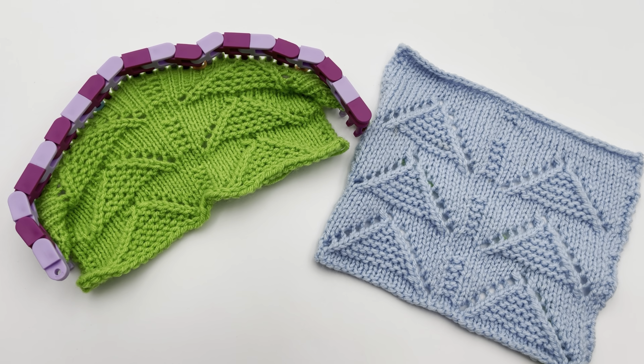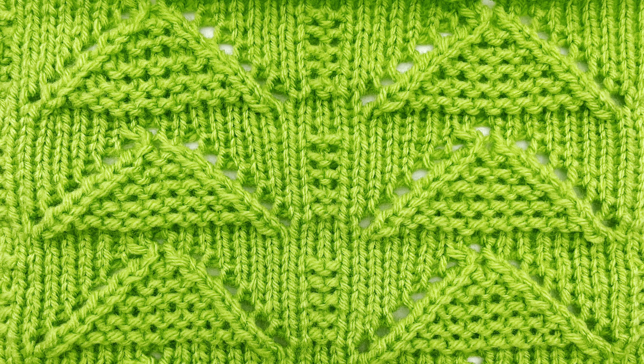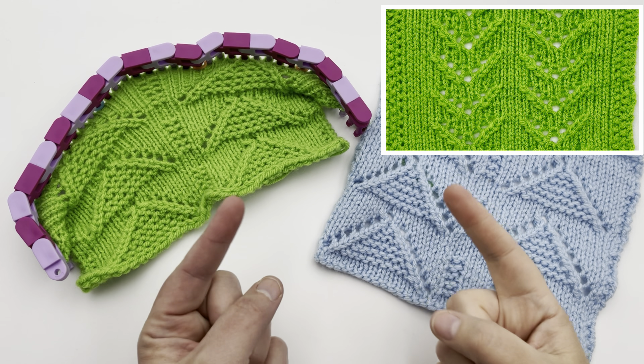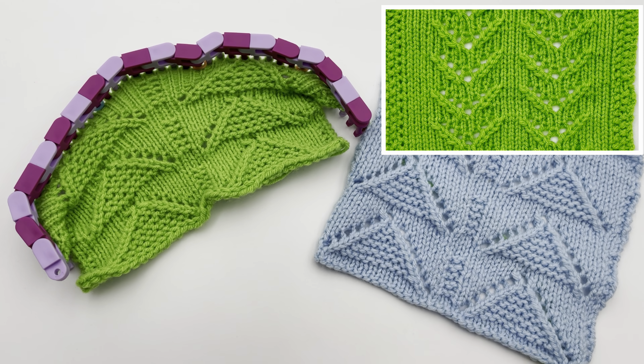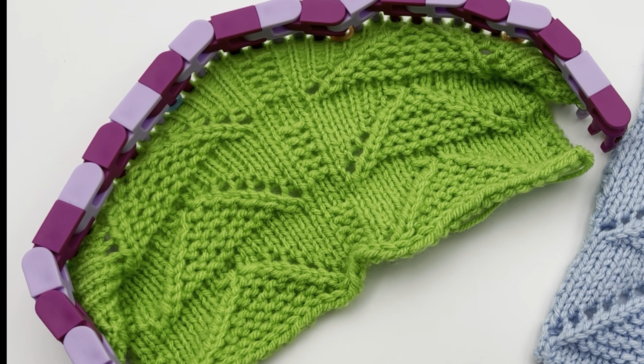Let's make a lace stitch pattern. This is the Loom Knit Garter Inverted V Islets Lace. We have another V islet lace that goes one direction, and this one's inverted going the opposite direction, with fun triangles or pyramids worked in between with the garter stitch. It is 14 rows.